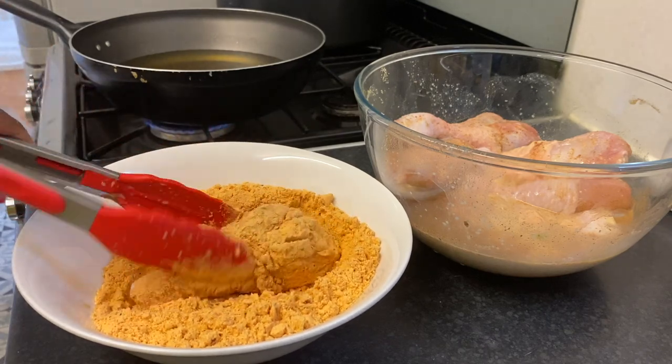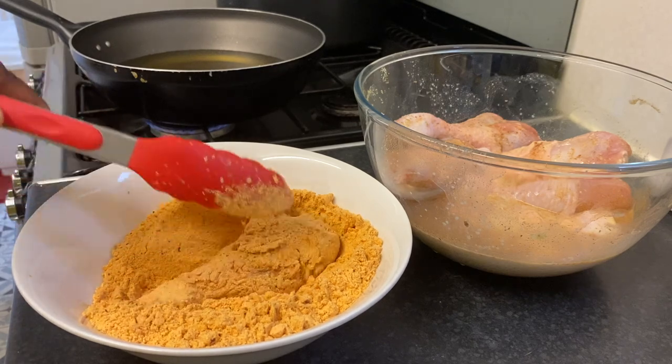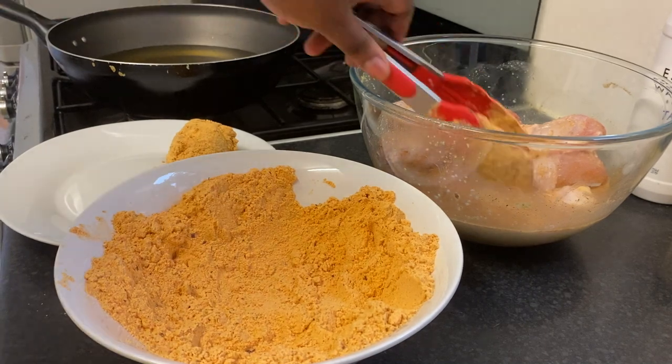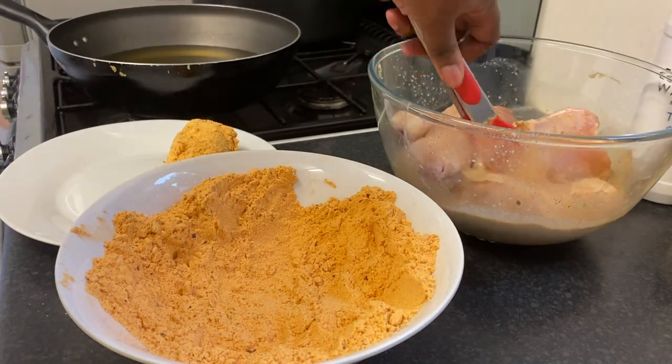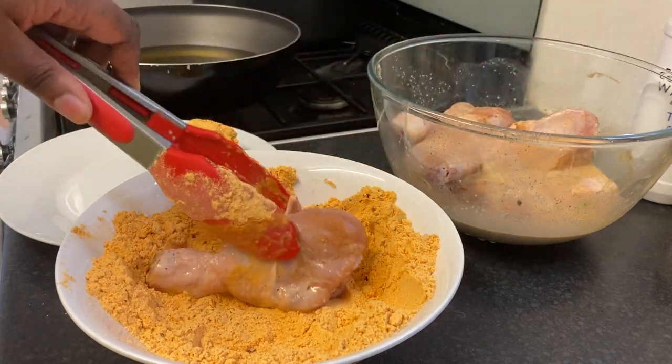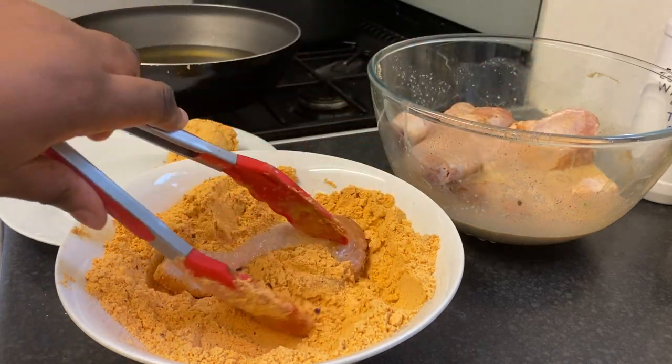I'm the type of person who likes it double coated, so once I'm done with all my drumsticks I'm going to put them back in the milk and then back in the chicken fry mix so that they're double coated.